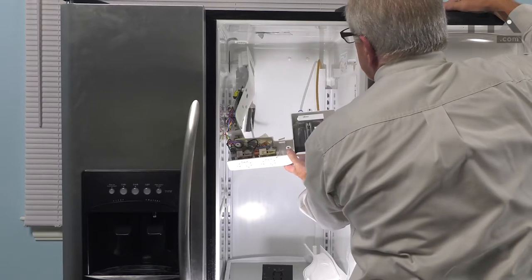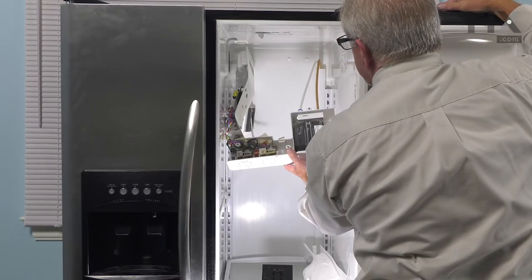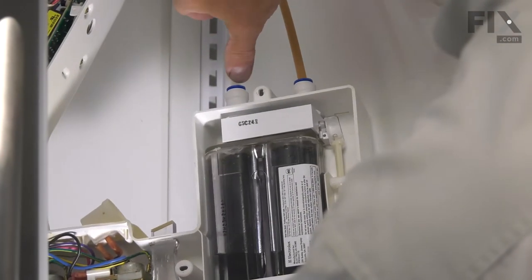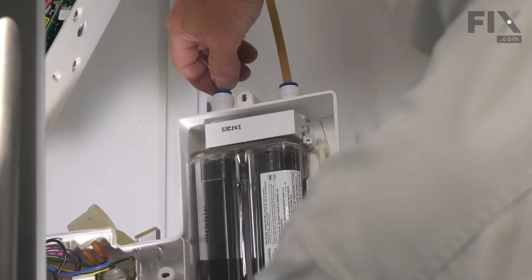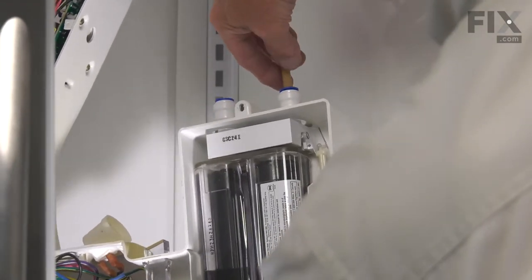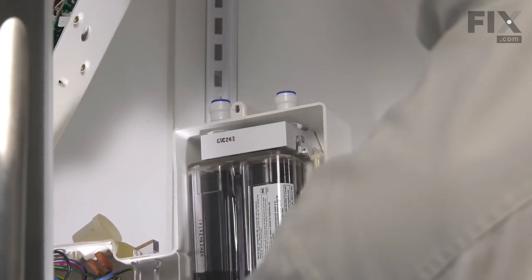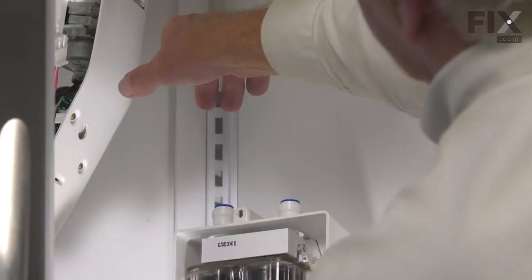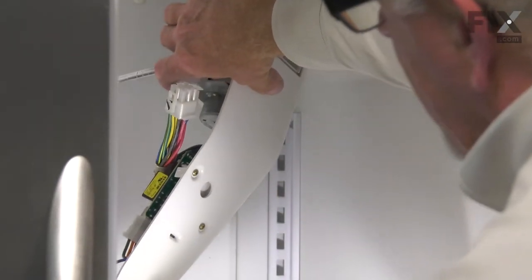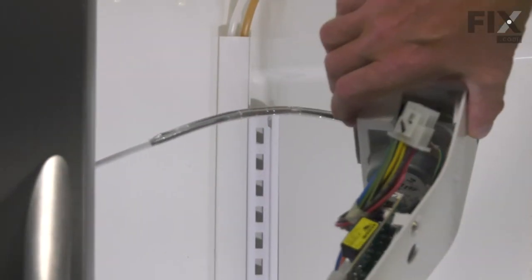Lastly, we need to disconnect the water lines at the back of the filter assembly. To release these water lines, simply press down on those blue collars while pulling out on the tube. If water continues to flow out of those, you'll need to turn off your water supply, but it should not flow on its own. Then we'll take that whole assembly, set it on a suitable work surface, and we can change the part.